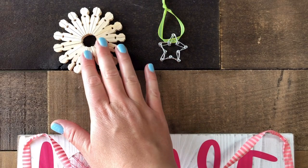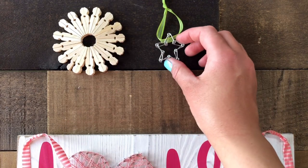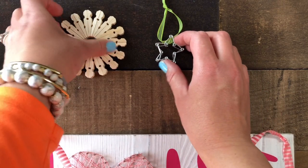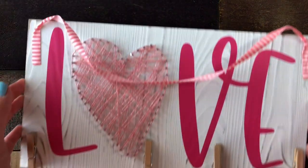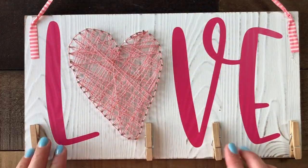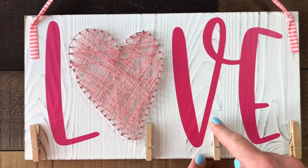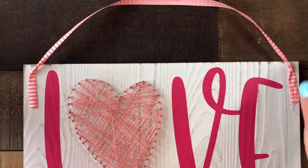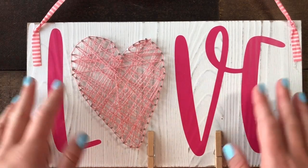Once you've used your extra clothespins to make your trivet, ornament, and little star, you'll still have four clothespins left. Here's one more idea — a string art project on a little board with clothespins along the bottom. You can put photographs or little reminder notes in the clothespins, and hang it on a refrigerator, wall, door, or wherever you want.